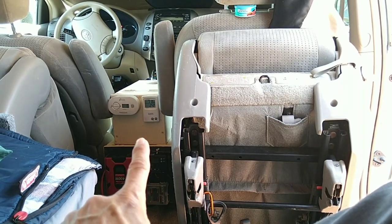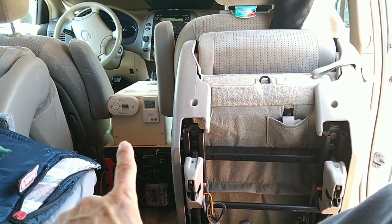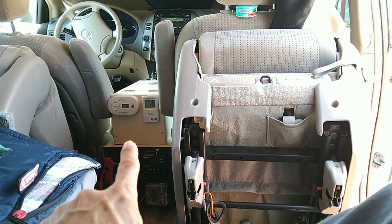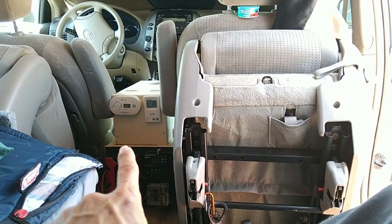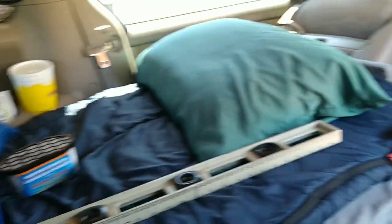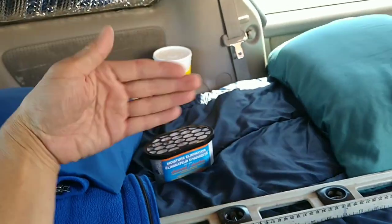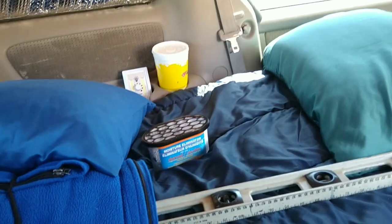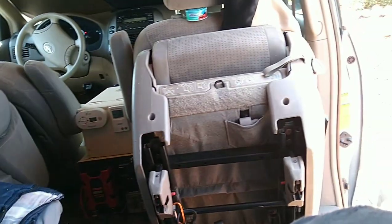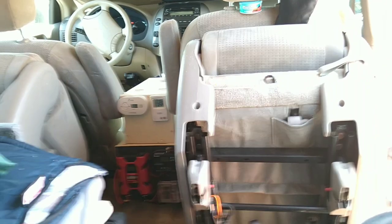...either a 12 volt accessory outlet or USB — I will install that in this little space right here. But that's not what we're doing today. What we're doing today is — ever since I changed to this configuration with the bed on this side, I used to have my kitchenette here and the bed where I'm sitting now. So I kind of miss that table, but I enjoy having this chair I'm sitting on.